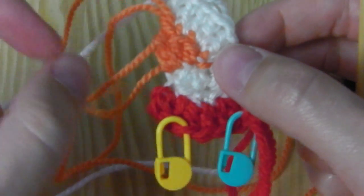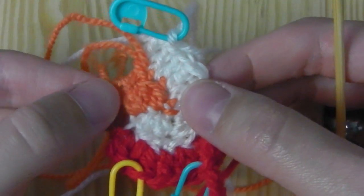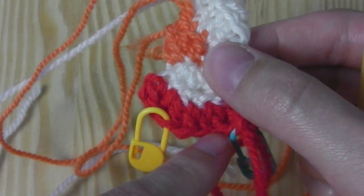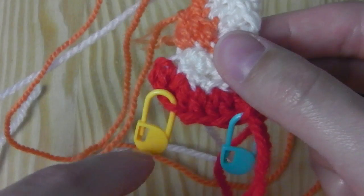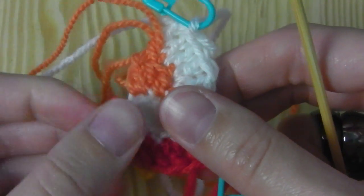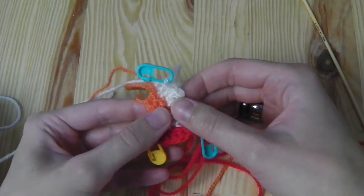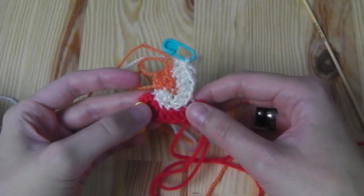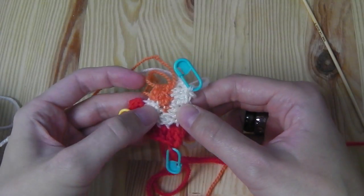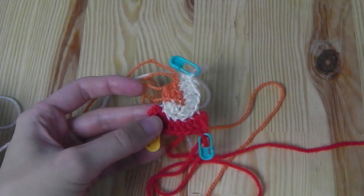This is how it works. Continue with the orange color — you're still in the second round, so increase every second stitch until the marker. From that marker on you have the third round, and you have to increase every third stitch. Don't forget to move the markers, otherwise you won't know where to increase. You switch colors all the time and crochet what your markers tell you. If you don't know which round you're on, write it down — especially if you pick up your work a day later.